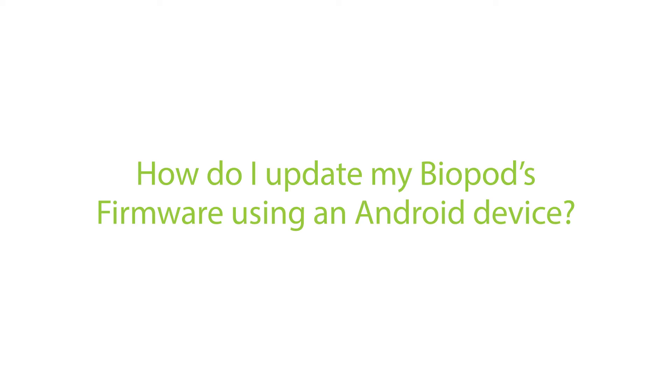Hi guys, my name is Sharjil and today I'll be answering some of your frequently asked questions. Today we'll go over how to update your Biopod's firmware using an Android device.